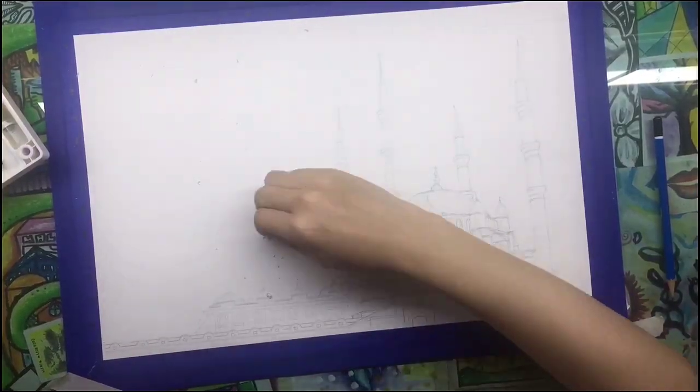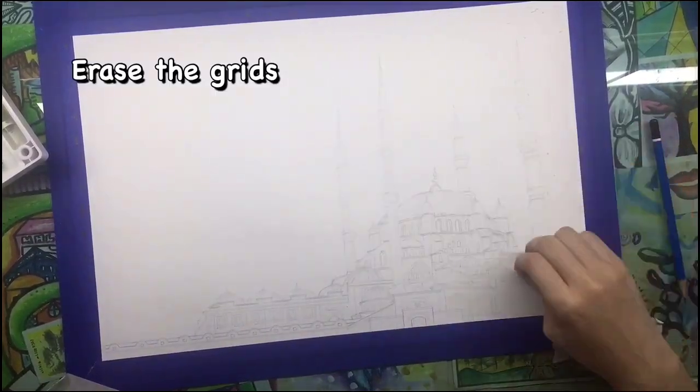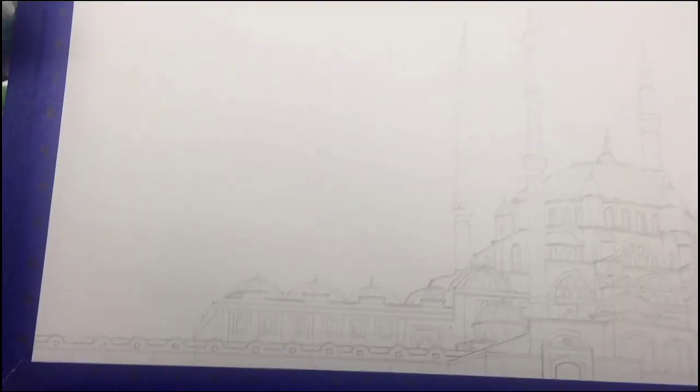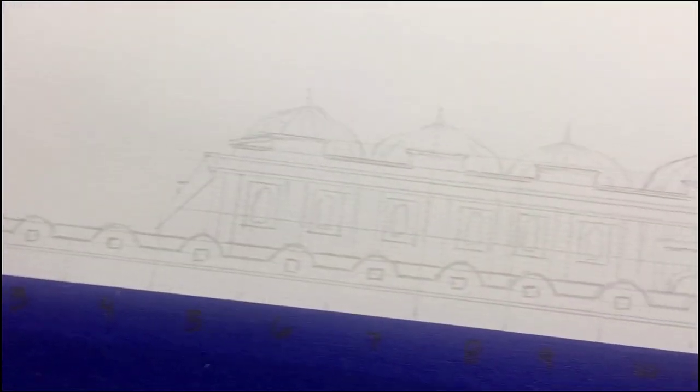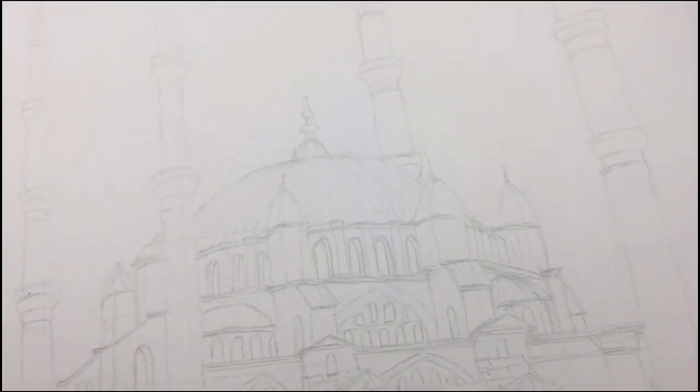After drawing the structure and its details, I will now be erasing all the grids. This is the final product of the drawing with no rendering yet.